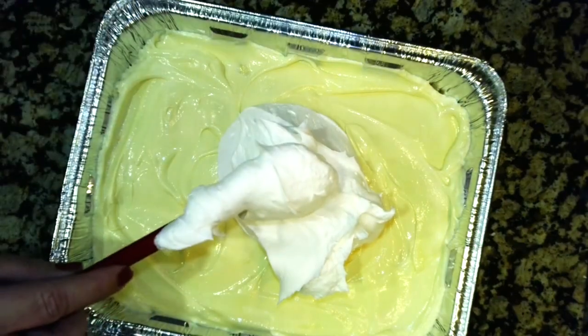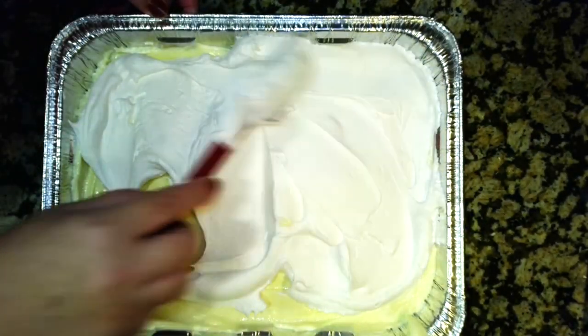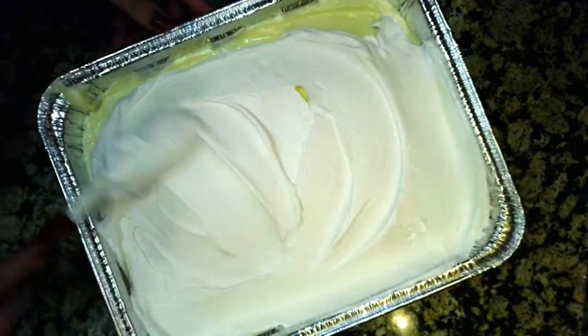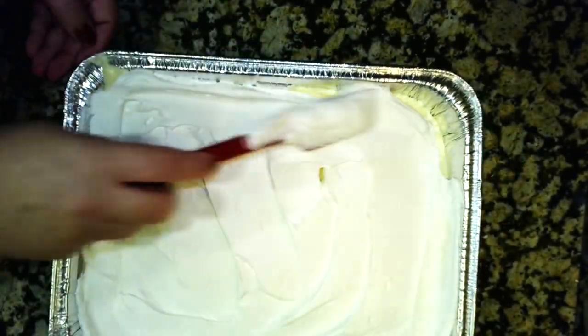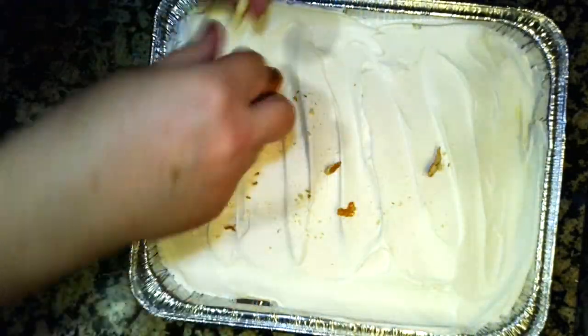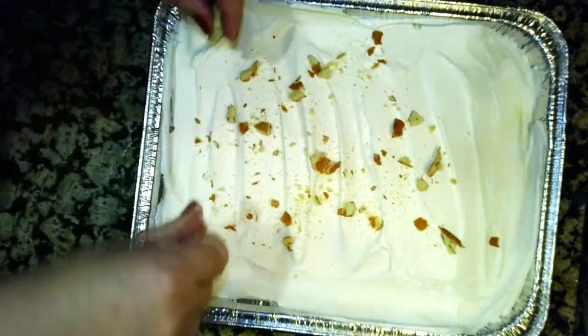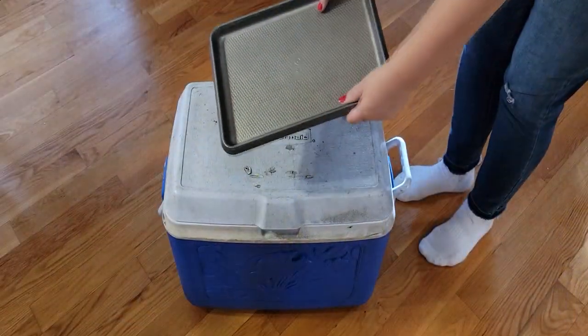Pour your second container of whipped cream over the banana pudding and carefully spread it so it covers all of the pudding. It's really easy to push too deep and get some of the pudding up into the whipped cream, so be really careful when you do that. To make it look pretty, you can crumble a few extra vanilla wafers over the top.